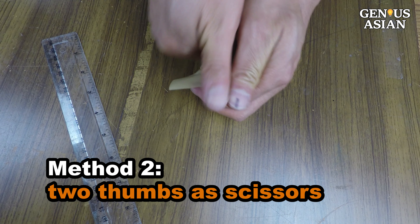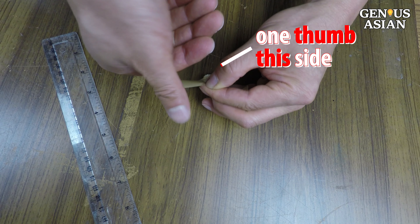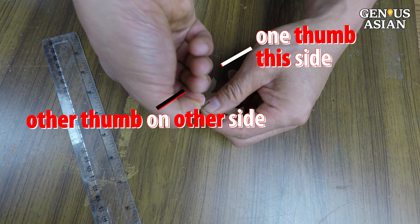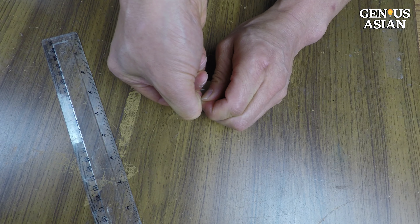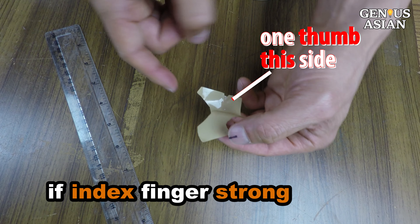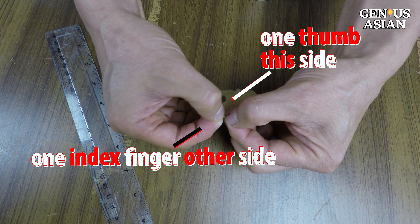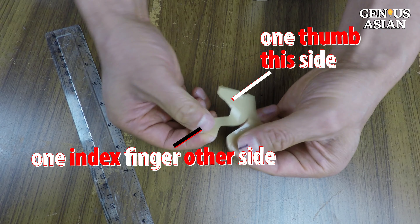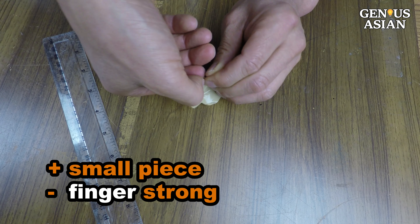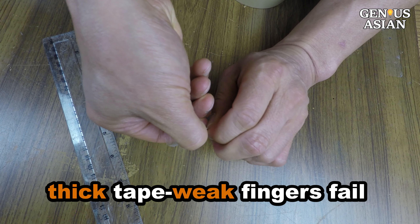Method 2: use your two thumbs as a pair of scissors. Put one thumb on the edge of one side and the other thumb on the edge of the other side, then use your two thumbs like scissors. If your index finger is very strong, you can use one thumb and one index finger to tear, but I prefer thumbs because they are stronger. The advantage of this method is that you can break a very small piece of tape. The disadvantage is that your fingers need to be strong.